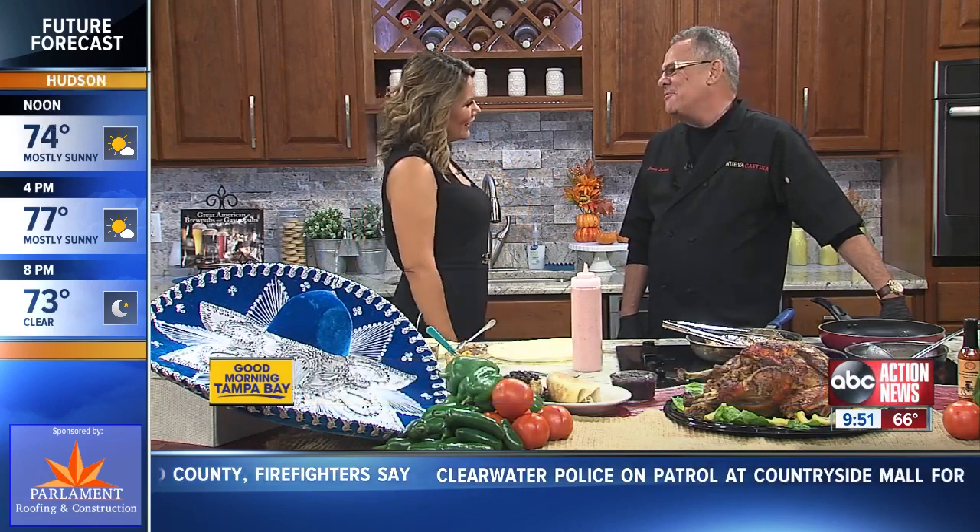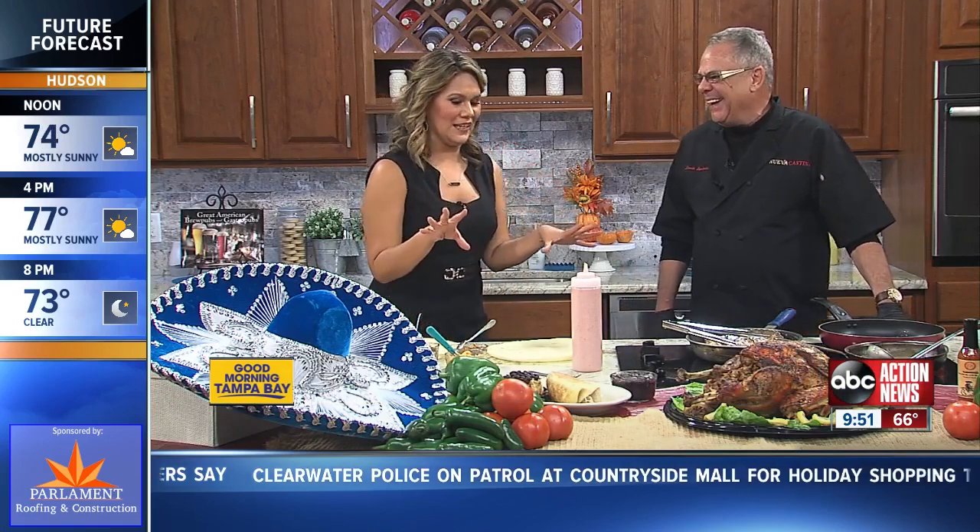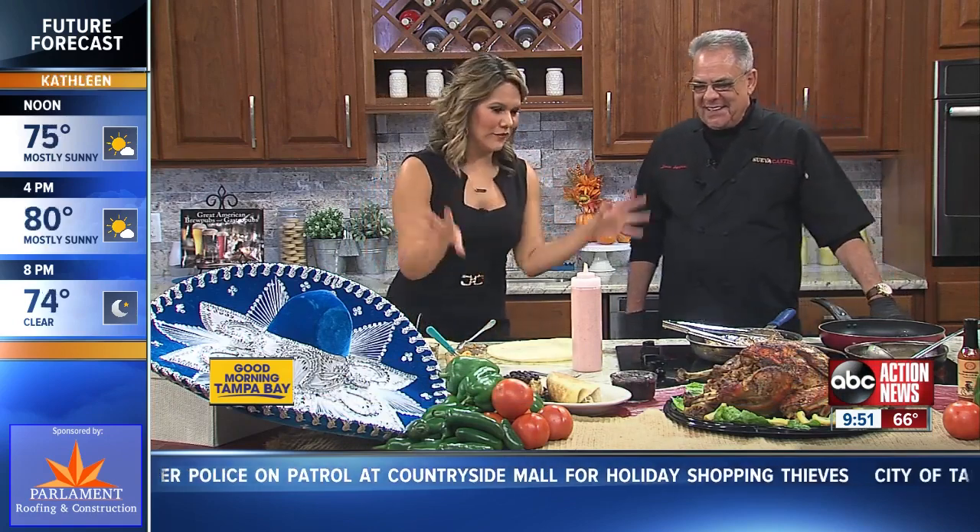We are two days post Thanksgiving and I'm sure a lot of you guys still have your turkey sitting in your refrigerator right now, wondering what am I going to do with it. Well, we have the lovely Louie with me — I have a cantina joining us this morning to tell you what to do with it. Good morning. This smells amazing. So tell me what all of this is.